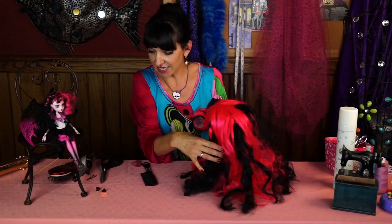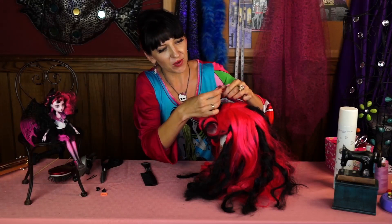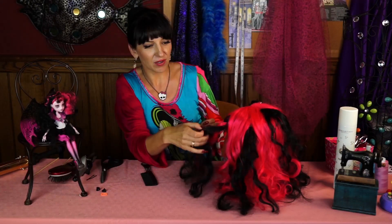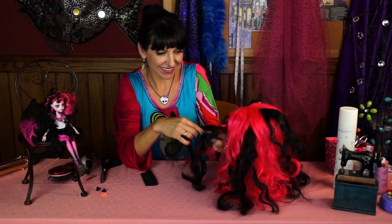And guess what? You can accessorize! You can use all kinds of things you already have in your house, like bows. My Draculaura wig will have a cute little braid. Here's Draculaura's wig. Sign up to our channel — kissy kissy, bye!